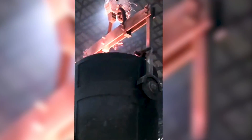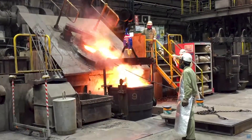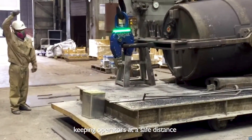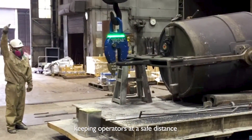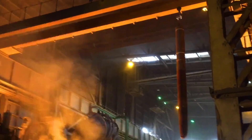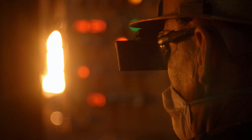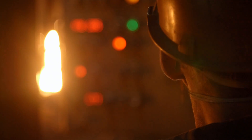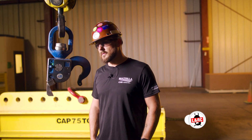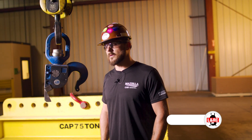We've not found an application that the Alibia auto hook does not work. From a safety standpoint, it's starting to kick off — everybody's starting to notice this product. Word gets out. Taking an operator out of harm's way is a key part of safety, especially in the steel industry where there are so many hazards. If you can eliminate one hazard with the Alibia auto hook, it's worth it.